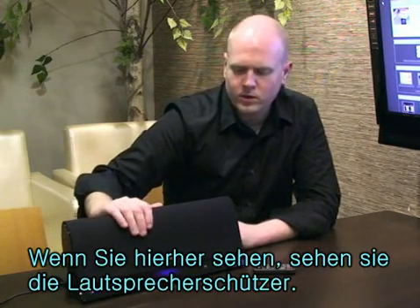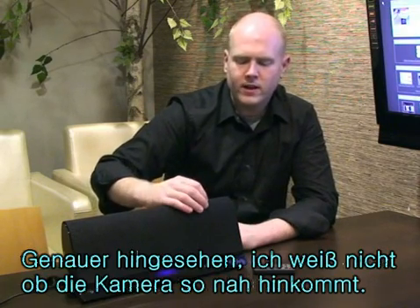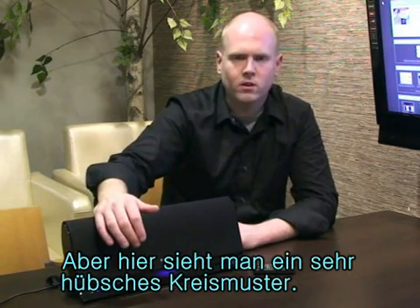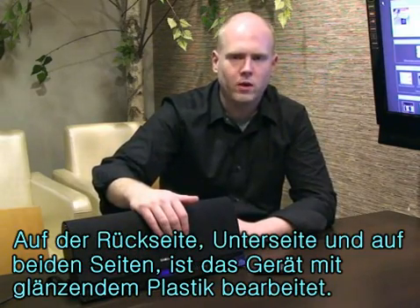Now if you look here, covering the speakers we've got a nice speaker guard. If you take a closer look, it's got a nice circular pattern — it's really subtle. The rest of it — the bottom, the back, the sides — all very smooth, high-polished plastic.